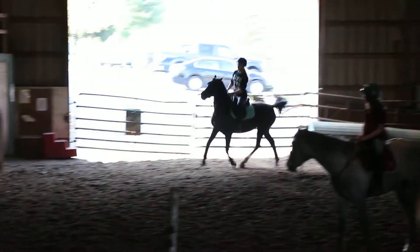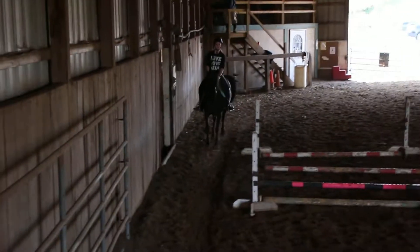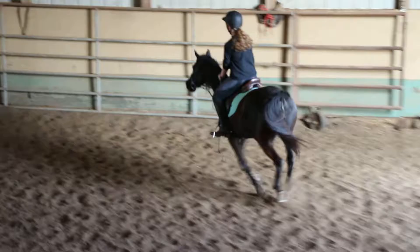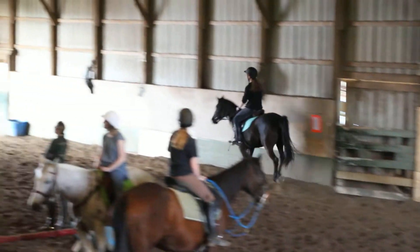Now right leg back. Right elbow in. Good. Now I want the inside leg. These are good canters. I want to hold the inside leg in here. Keep around.